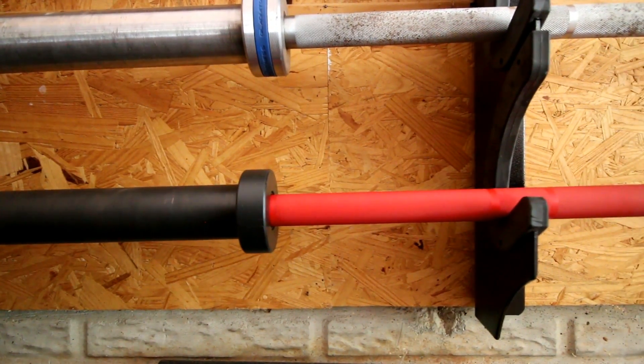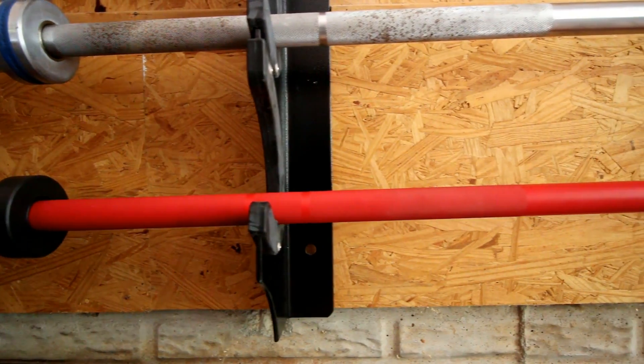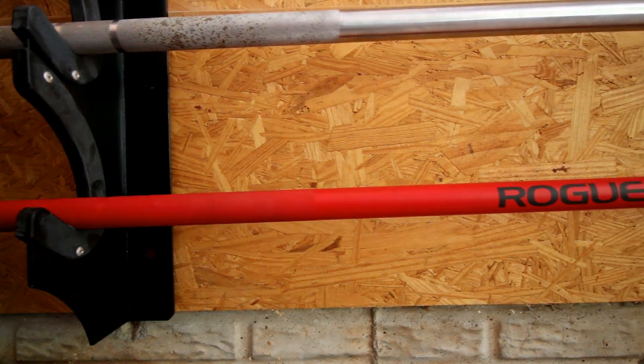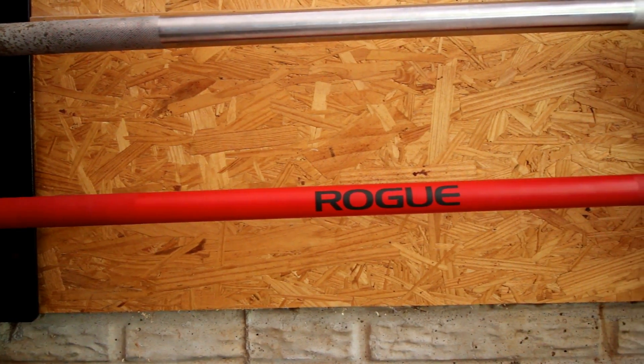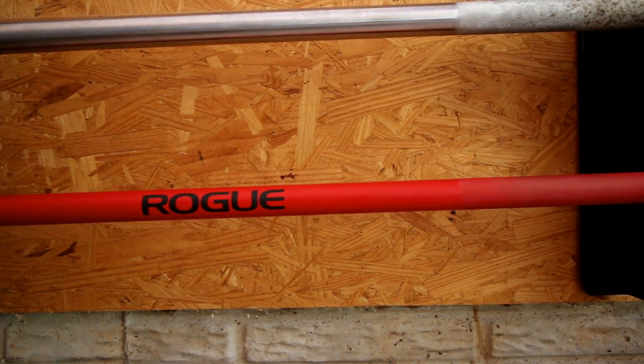Rogue Fitness has been one of the largest innovators in the training equipment space. There's very few people who question that. Rogue Fitness knows what they're doing — they're trying to innovate, they're trying to create the best equipment. And in striving to be innovative, they've introduced the Rogue Cerakote bars.